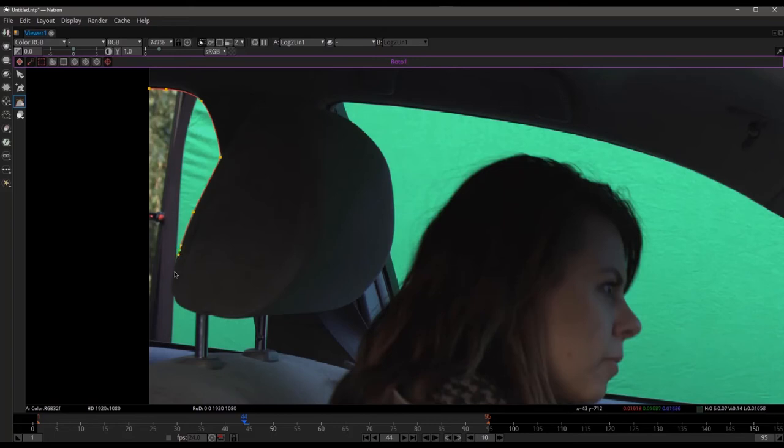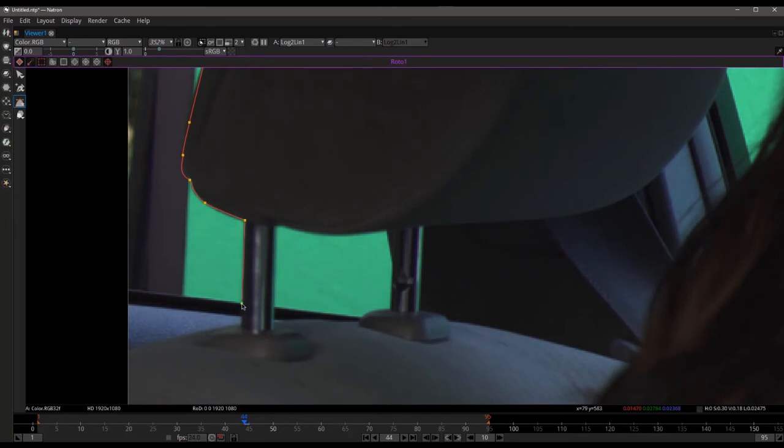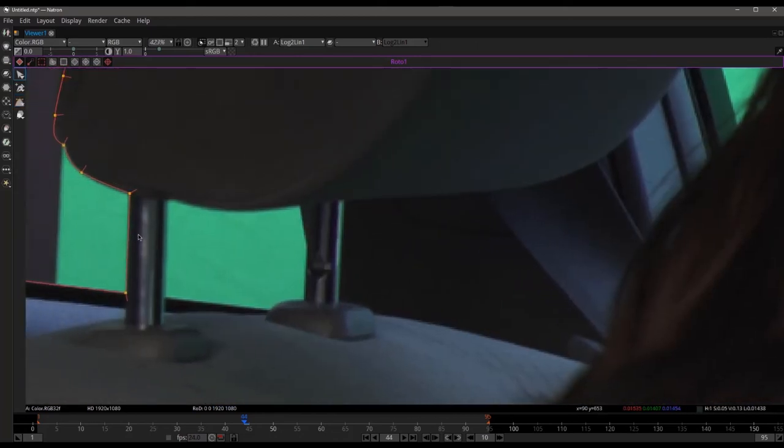This is where it starts to get a little tricky. I want to make sure I really do a good job keeping that edge clean — coming around this edge, then all the way down to the vinyl seal, and then back into the top. So that's one done. Now I can also go ahead and do one right down here — I'll click back on our bezier tool. This is just going to be one less thing that the keyer has to work on later, and the less I have to do with the key the better the key will actually be.